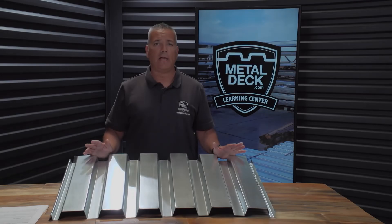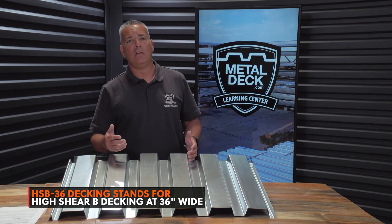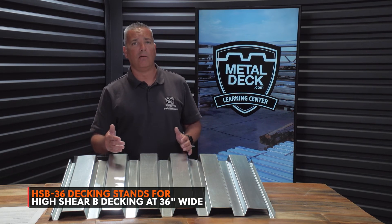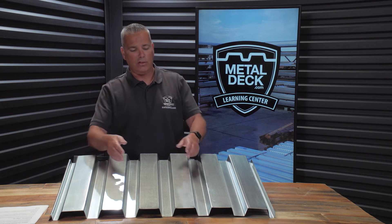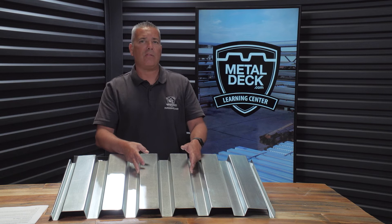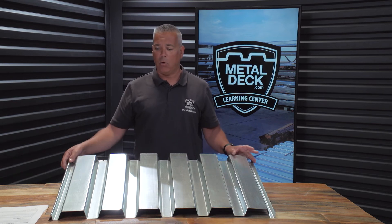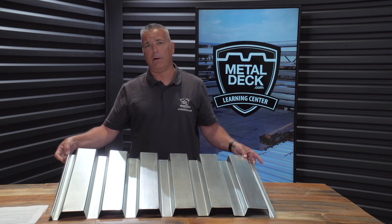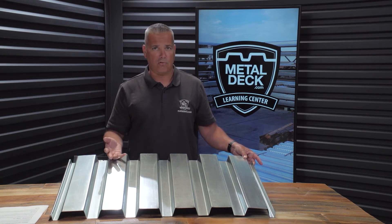This panel here is called HSP-36, and that stands for high shear B-decking. B-decking is the most common type of metal decking. A B-deck is an inch and a half metal deck that's smooth — there are no embossments on it, so it's not intended to have concrete poured on it. B-decking normally has the male-female button punch side lap; however, it's also available with a stitch screw side lap.